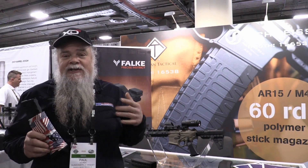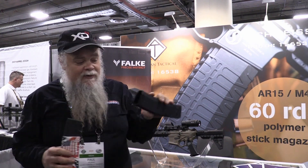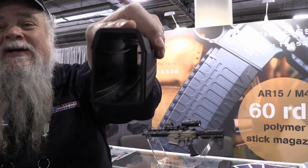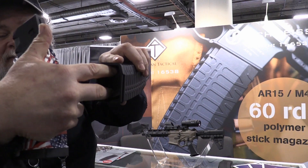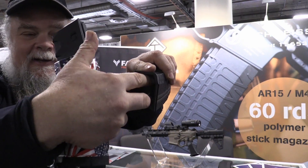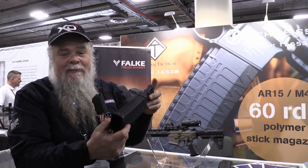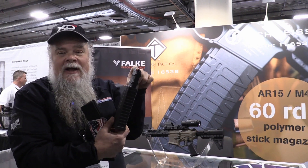It's a 60-round double stack mag, and this is not a new idea. But if you look inside the mag, it has ridges — it's got a plastic piece in between the two rows of ammo so that the ammo does not touch each other until they reach the single-stack phase.